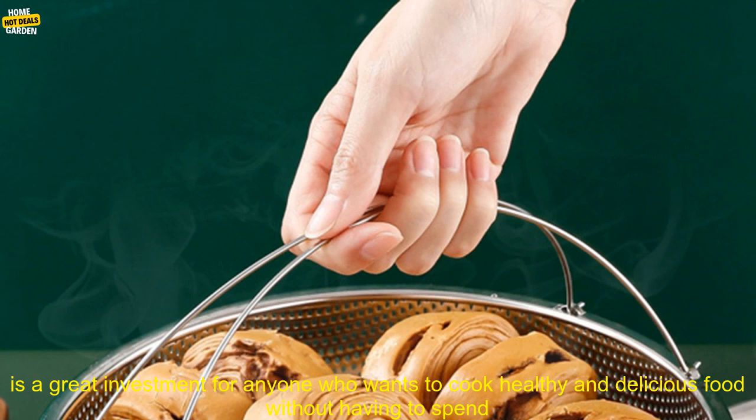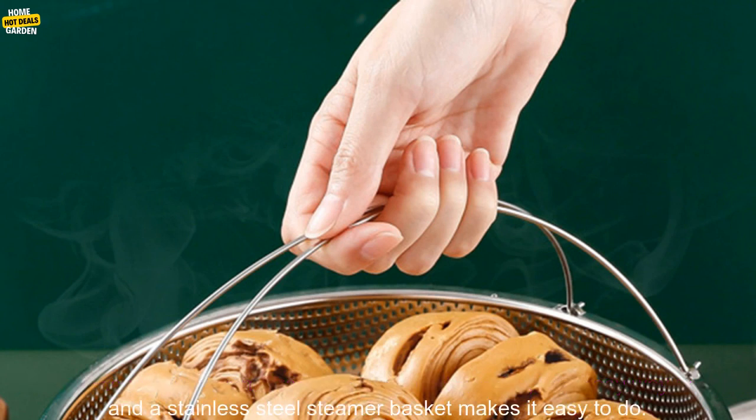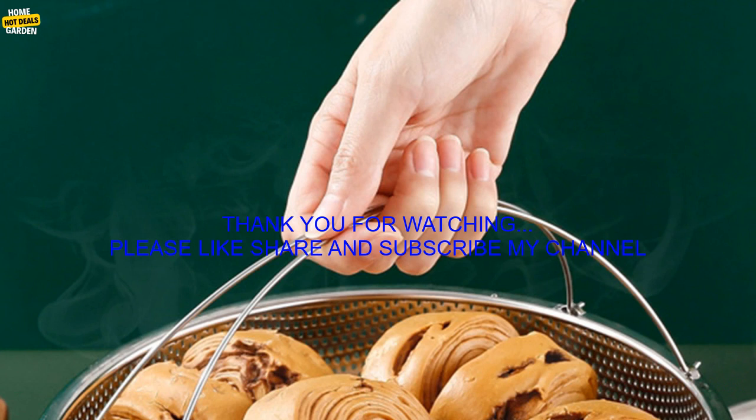Stainless steel steamer baskets — a great investment. A stainless steel steamer basket is a great investment for anyone who wants to cook healthy and delicious food without having to spend a lot of time in the kitchen. Steaming is a healthy, quick, and easy way to cook food, and a stainless steel steamer basket makes it easy to do.